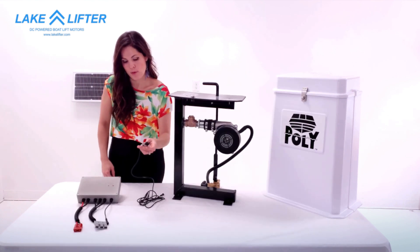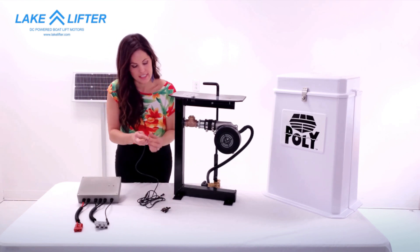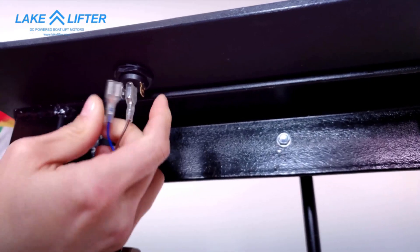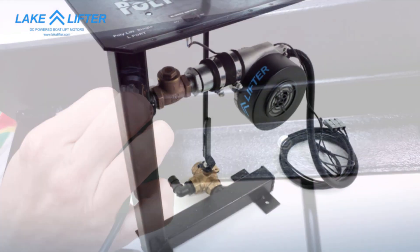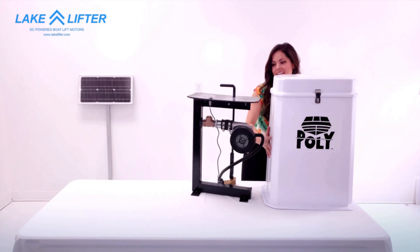Take the switch wires from the motor controller. Detach the wires from the switch and connect them to your existing switch. Replace the cover.